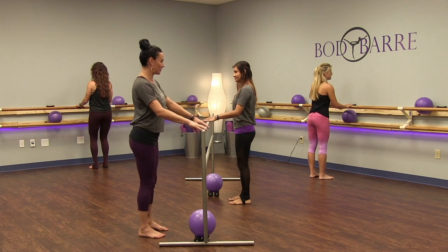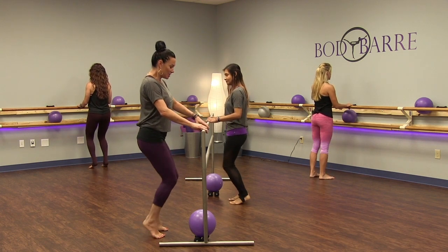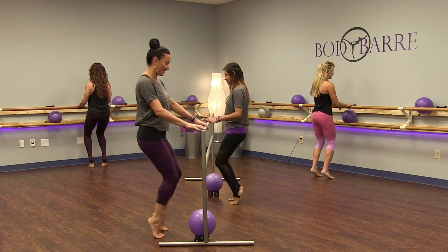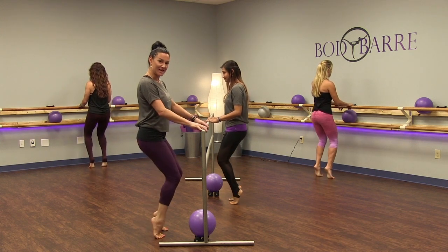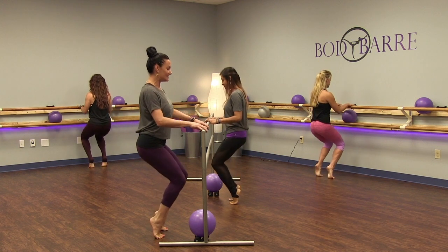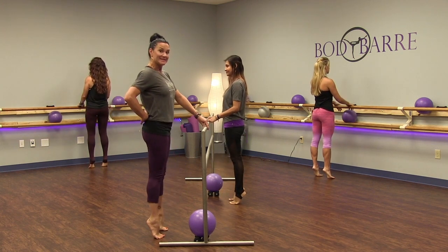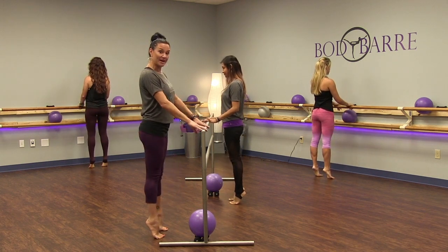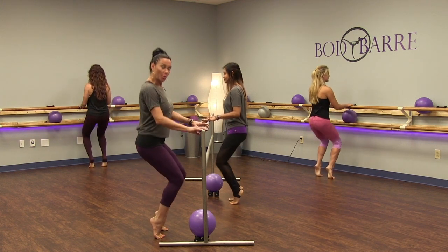Now we're going to pop the heels up. So technically this is just a bent plié in parallel. Push the floor down with your feet and keep that spine nice and long. We're pushing and lifting those heels from the inner thighs — challenge yourself to not let the heels drop. You're really working that glute and that hamstring right from the back. Find length in the front of that quad and draw the heels up. You can see I'm not arching my back or tucking — it's a nice neutral spine. Breathe as you push the floor away. This is just warming up those inner thighs and warming up the glutes.